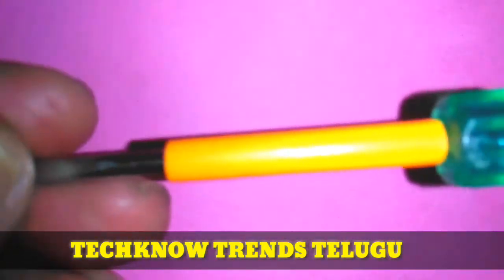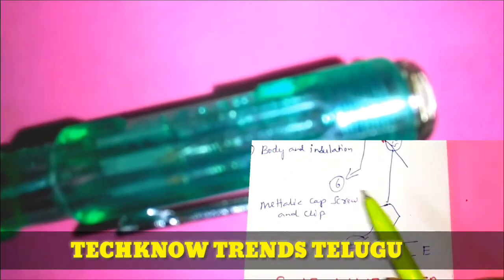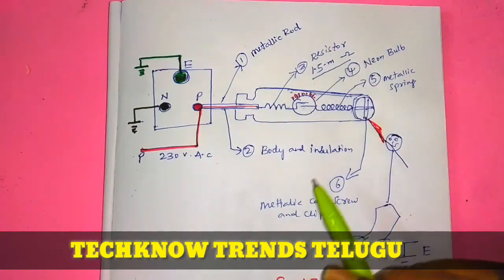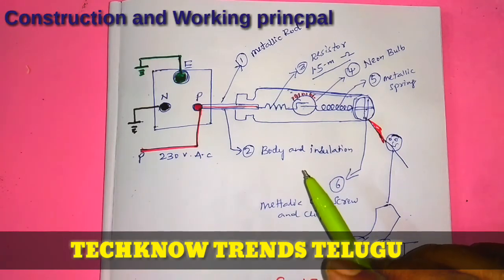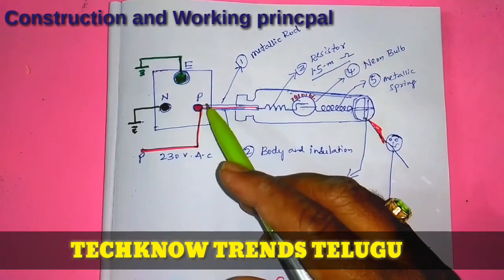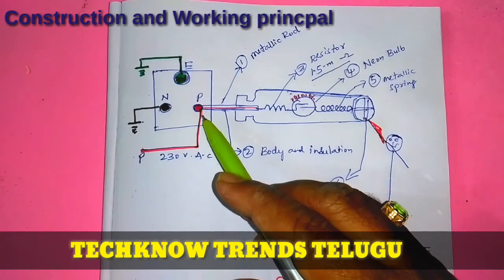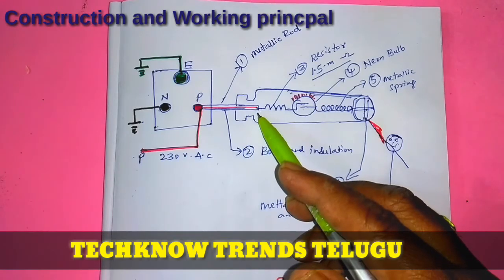We will cut the rod. Ok friends, this is the one. Here I am going to show you the line tester. Here we have 231 supply. We will test the phase. Here is the metallic rod.